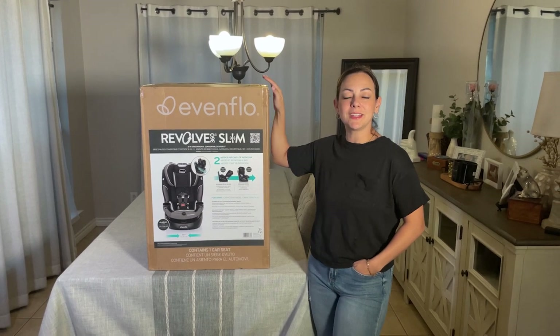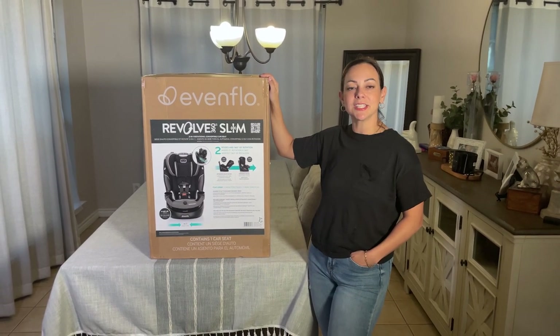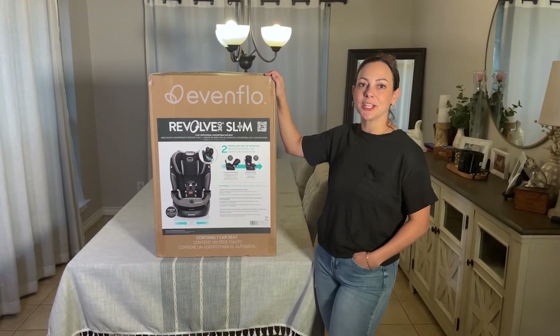Hey guys, we're going to do a quick little review and an unboxing of the Evenflo Revolve 360 Slim. I'm really interested to take a look at this car seat. The slim factor is what sold me, so let's go ahead and open it up and take a look.